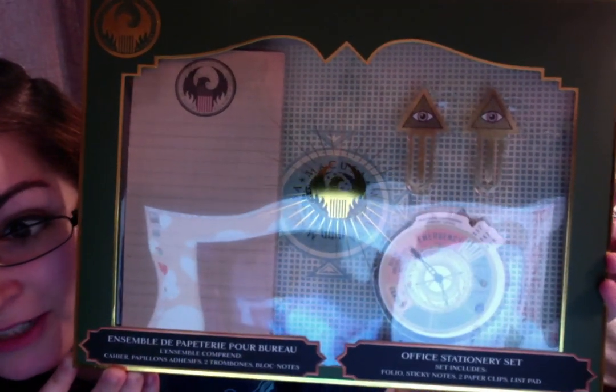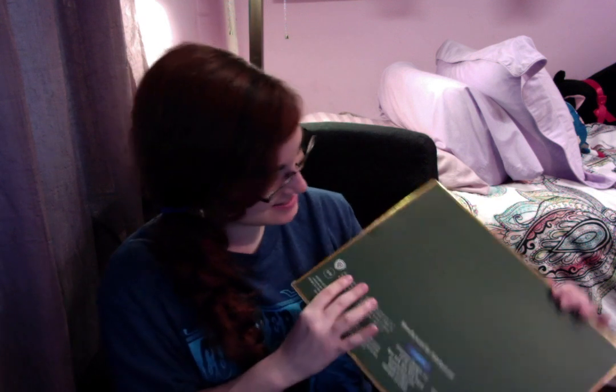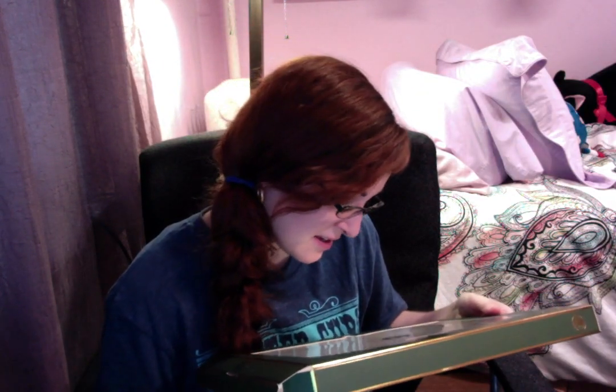The first item is a stationery set — MACUSA themed. Let me take a look at it. It's an office stationery set that includes a folio, sticky notes, two paper clips, and a list pad. It's very nicely packaged — I really like the packaging. It has a little MACUSA seal on the outside: Magical Congress of the United States of America. We got a little notepad with the MACUSA logo on top. It's got kind of an aged paper look — kind of beige.